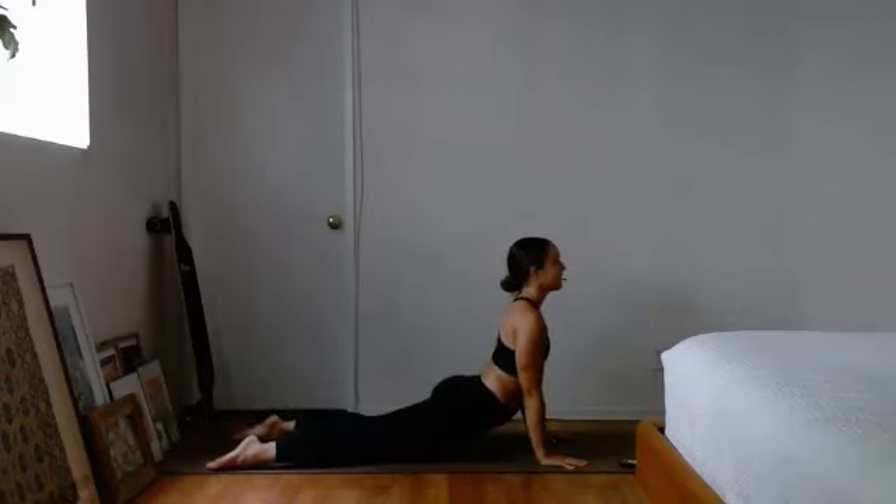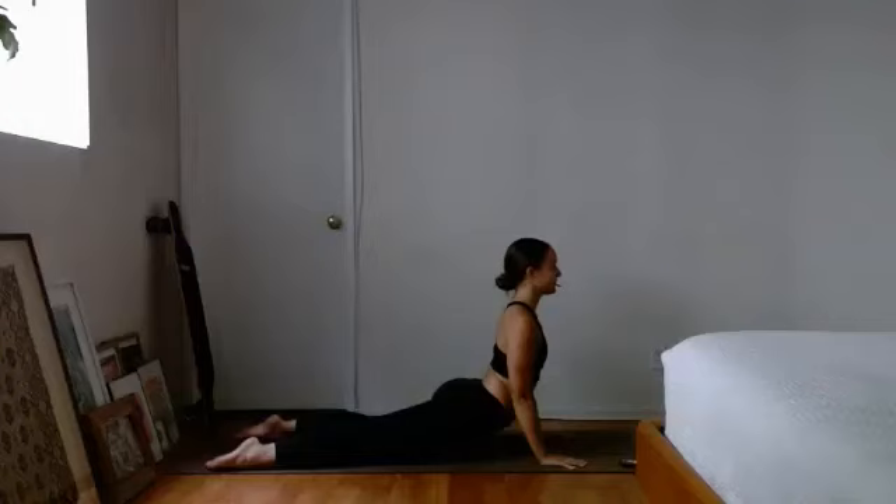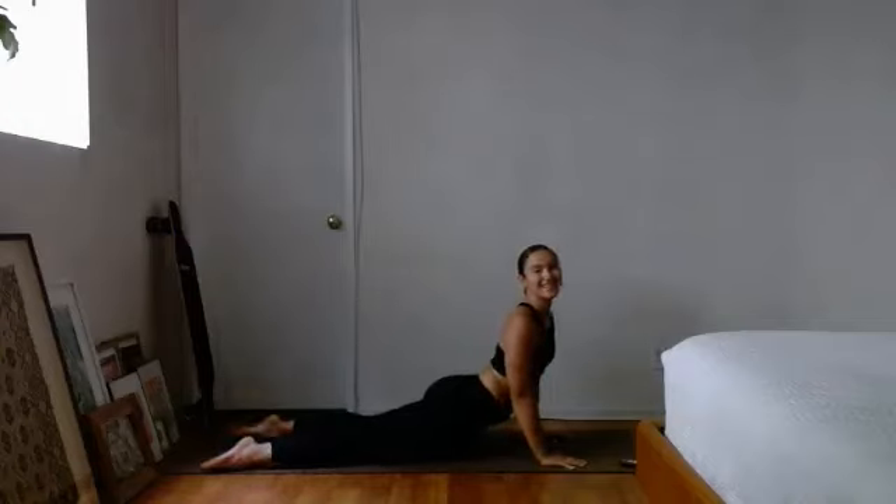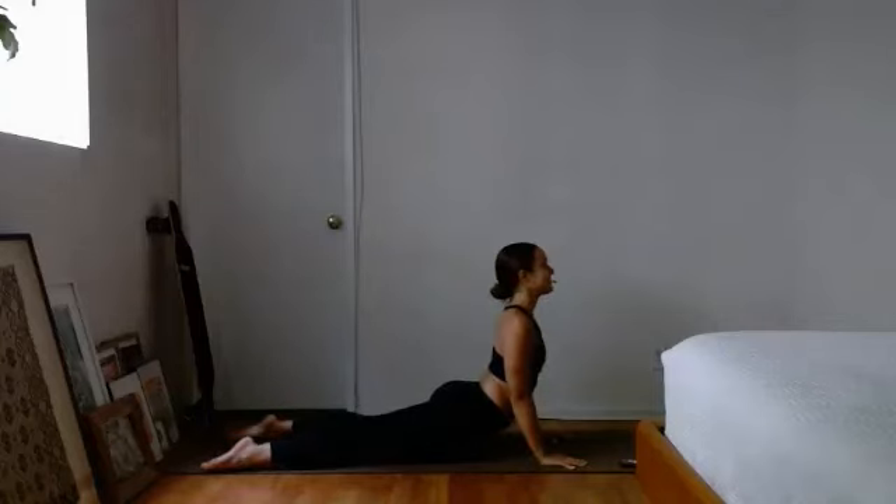Bring those hips down to the ground, untuck those toes — nice upward facing dog. Nice open chest, roll the shoulders back so the shoulders are away from the ears. Maybe a rock of the weight right to left, a little side to side to open up through the chest.